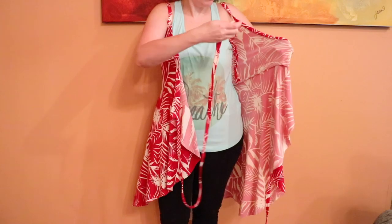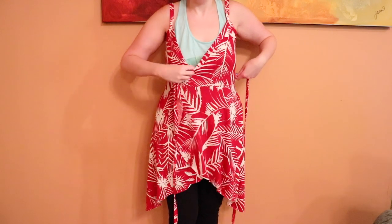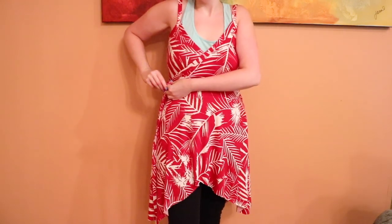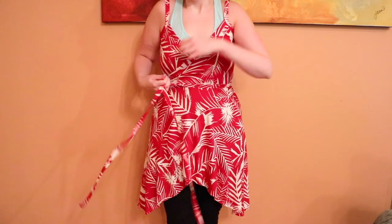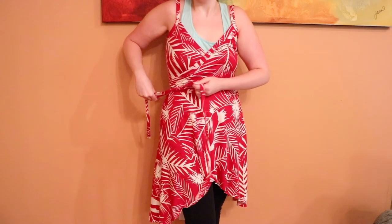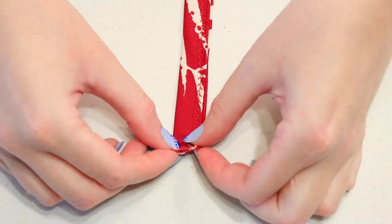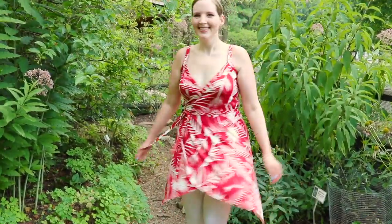Next, wrap the dress around you by feeding your tie up through the gap you left in the side seam and pull it closed. Wrap the opposite side around you too — you can either tie the ties into a bow right on the side, or for extra security wrap them around your waist once first and then tie them, which is how I like to wear it. If your ties are too long, trim them down and then finish their edges by double folding them and sewing them down, and now you have a fun flowy wrap dress!